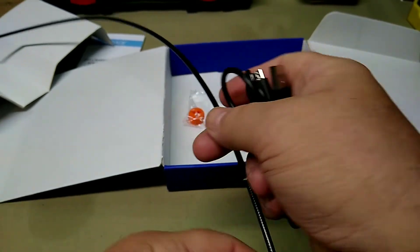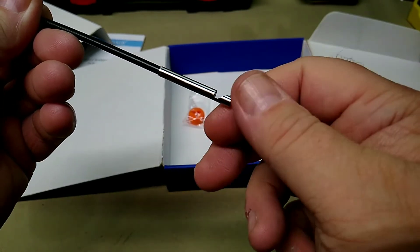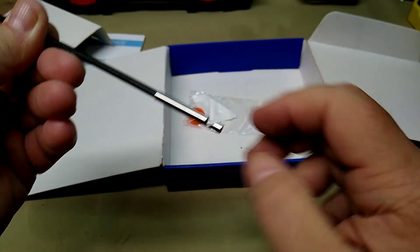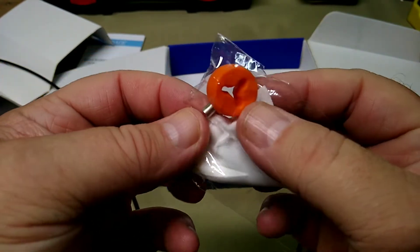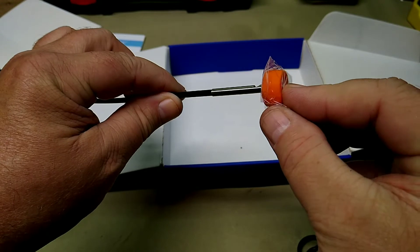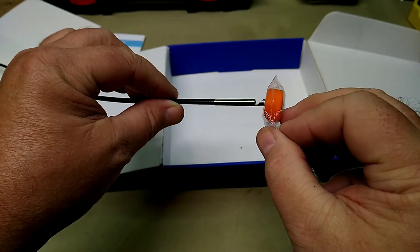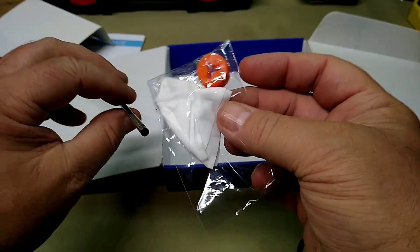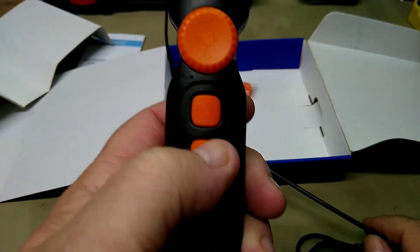In the box it comes pre-installed with the side-view mirror, which does screw off so you can use it straight. It also comes with a thread protector for going straight down the bore, and a depth measurement tool you can push up to the end to measure how far down the bore your problem is. There's also a little lens cleaning cloth.